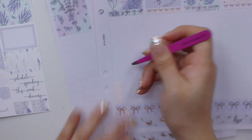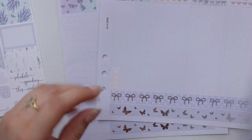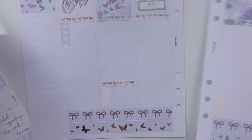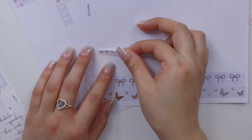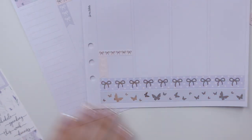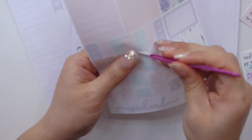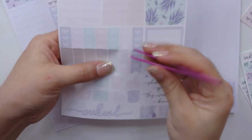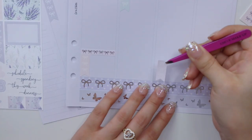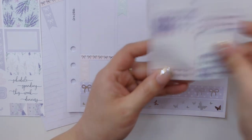I was thinking when laying down my bottom washi that I could have totally just gone with nothing but what was in the kit, but then I thought I really like this Simply Gilded washi and there's not always a time where I can use them, especially this color. So I decided to match it with this kit. I was really debating whether I wanted the butterflies here or the other option, but ultimately I went with the butterflies because I just love how good the butterfly foil looked.